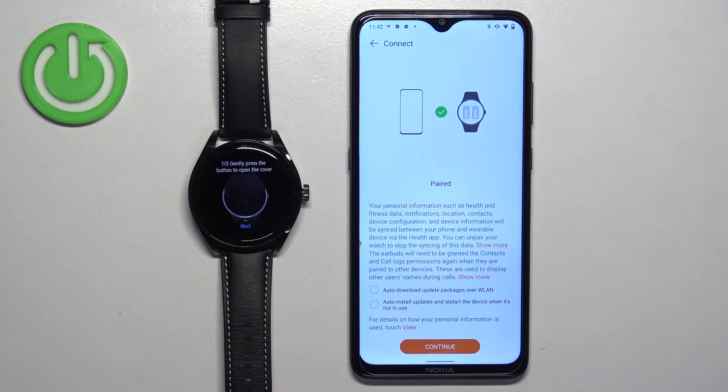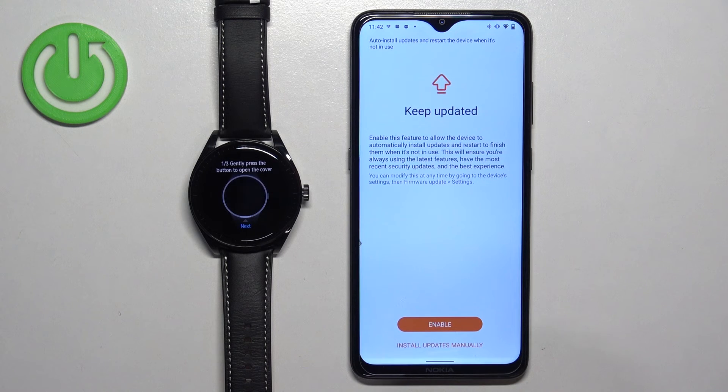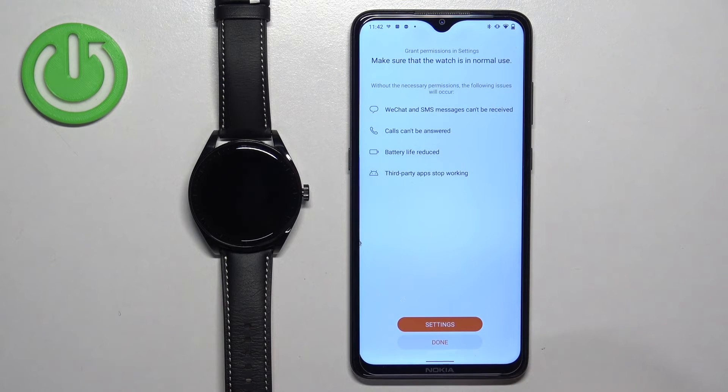Once you see the next page, you can check the boxes to auto download and auto install updates if you want, then tap on continue. Here you can enable auto updates again — I'm just going to tap on install updates manually. Then tap on done.